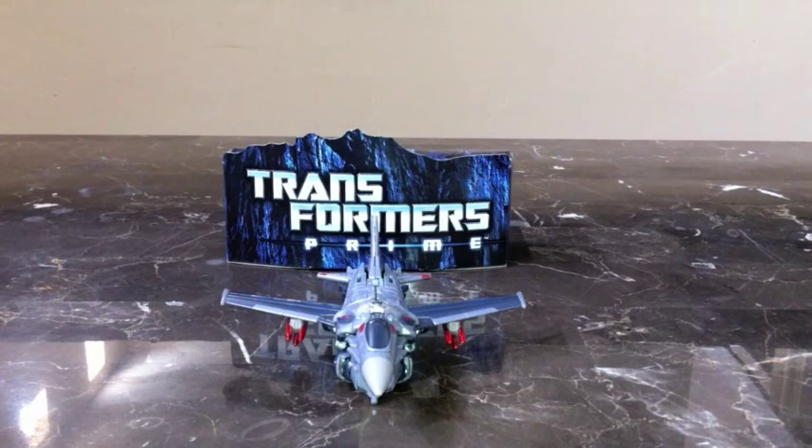Transformers Prime Deluxe First Edition Starscream in fighter jet mode — awesome figure. This is an extremely hard to find, rare figure. It's the first edition and comes with a packaging stand and the great Transformers Prime box. You can display Starscream on the box and packaging, or leave him like this. Fighter jet mode is extremely awesome.